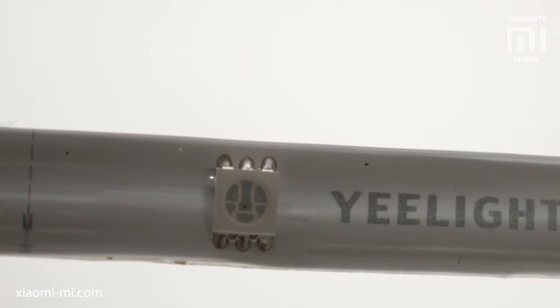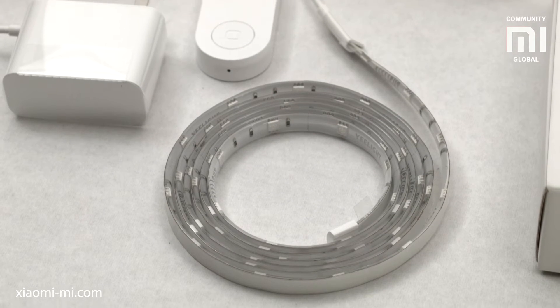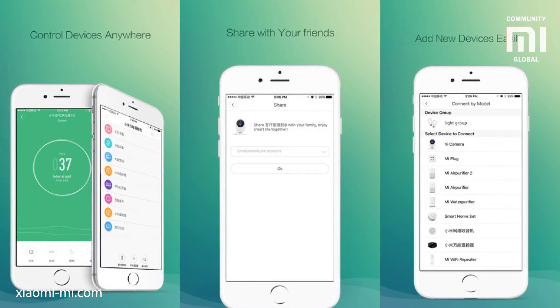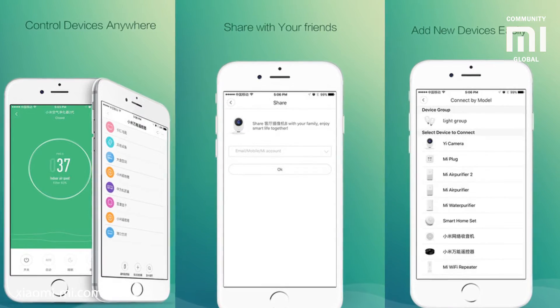The stripe can be shortened by cutting it at one of the scissor icon points on it. To make the strip longer, you will have to buy more of them and then connect them all together with the phone app. You can also integrate a group of these in the smart home application.